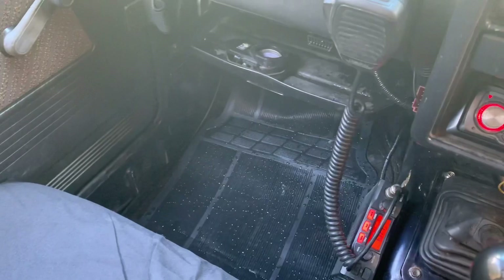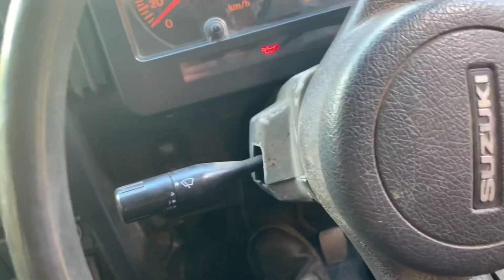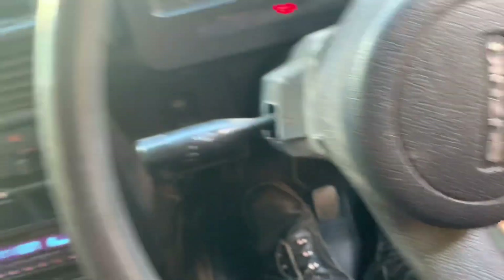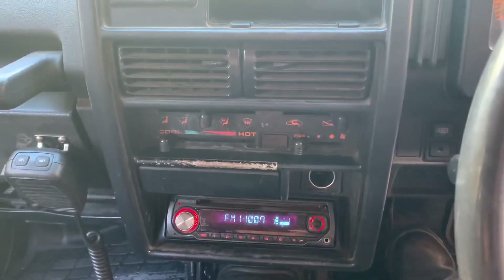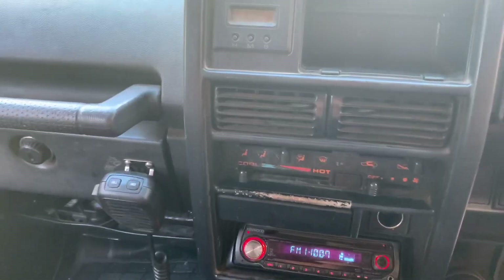The UHF is all mounted and wired in properly. Pretty much just ripped out all the wiring that I hadn't done, apart from the factory stuff, and started again.